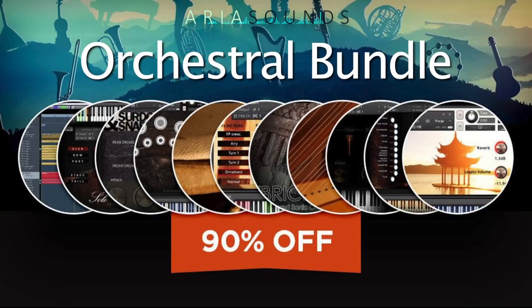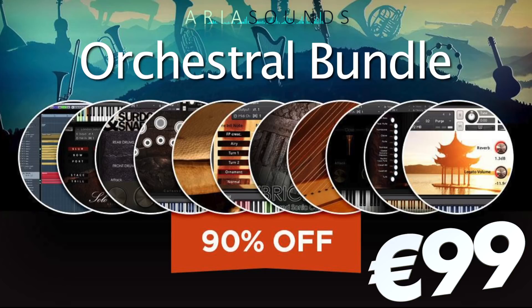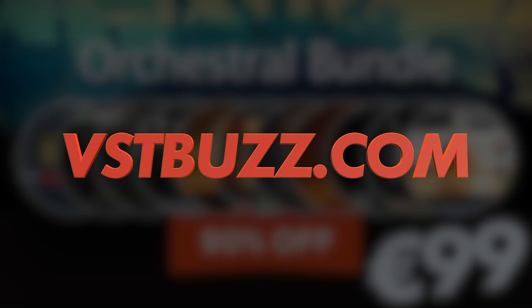The Aria Sounds orchestral bundle is normally priced at over a thousand euros, but it's available for a limited time at 90% off — now just €99. Visit vstbuzz.com for more information, and thanks so much for watching.